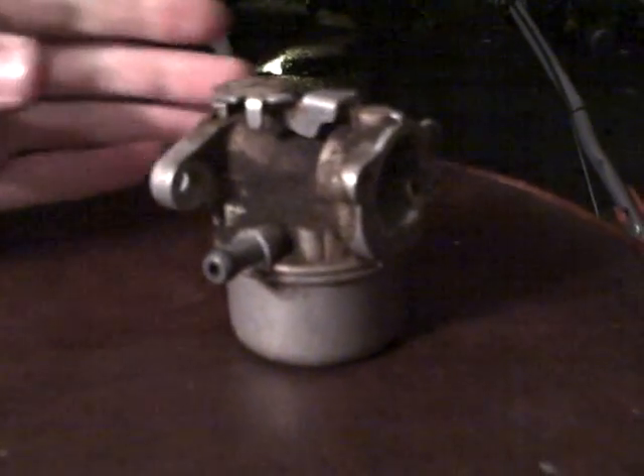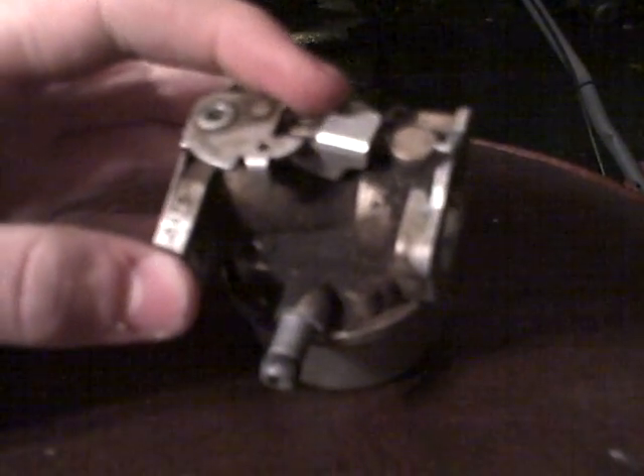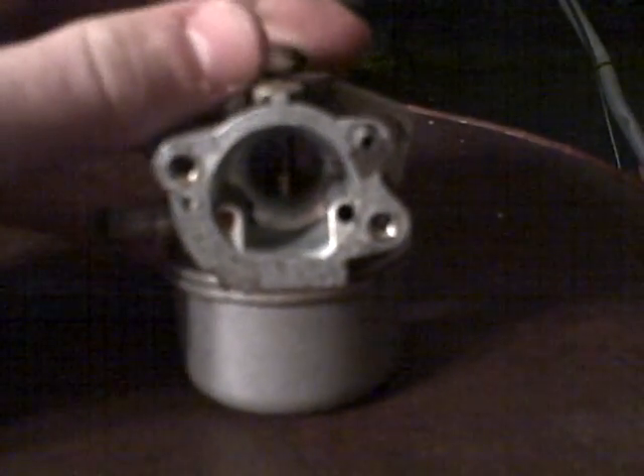This is the carburetor out of a lawn mower — this lawn mower. What a carburetor does is it mixes the air and fuel going into the engine, because that has to be very exact or the engine won't work at all.